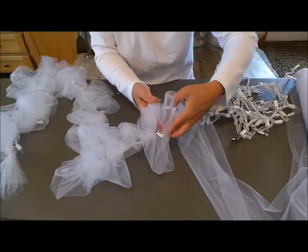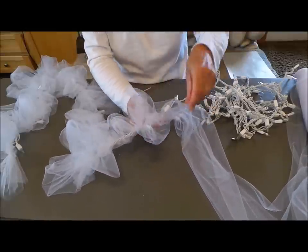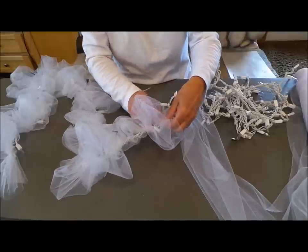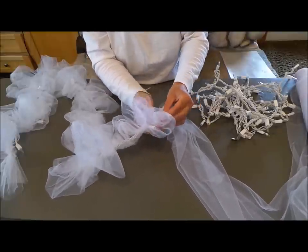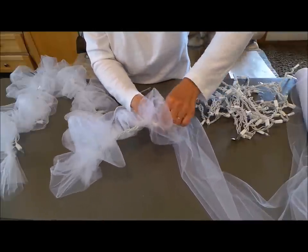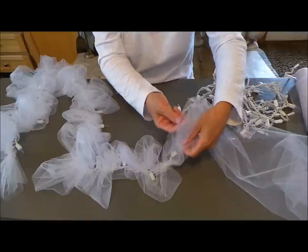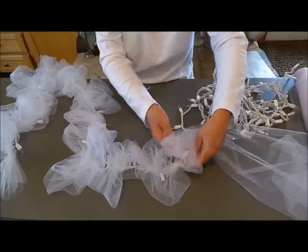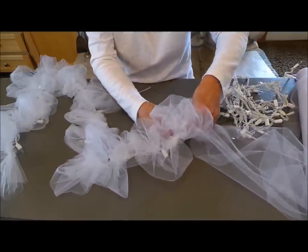Now I just go to the next light, over top the next light, and make it as big and fluffy as I want. Take the next one and just continue down my string of lights. Once you know how to do it, it's not complicated at all. And it really turns out pretty. You just continue down through the whole thing.